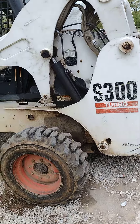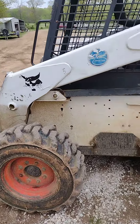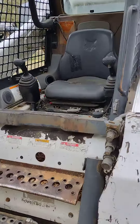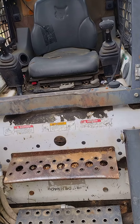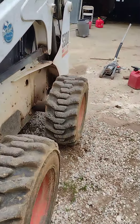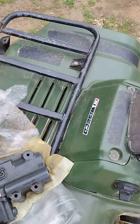Today we have this S300 Bobcat. When you would start it up, it would just drive — it's the joystick model — and the joystick was just dead. It was stuck in reverse, just doing donuts in reverse, and the joystick wouldn't work. What we found out it was, was the hydraulic pump drive solenoid, which is this little guy right here.